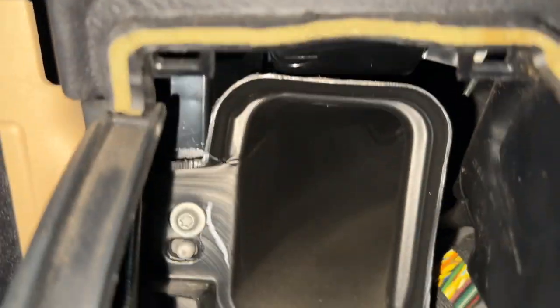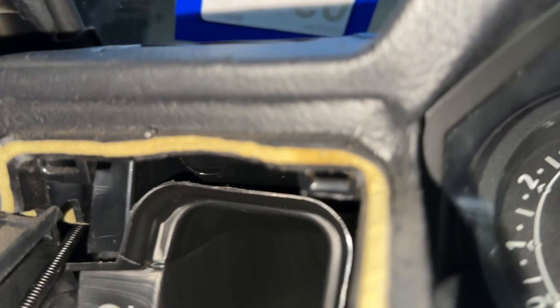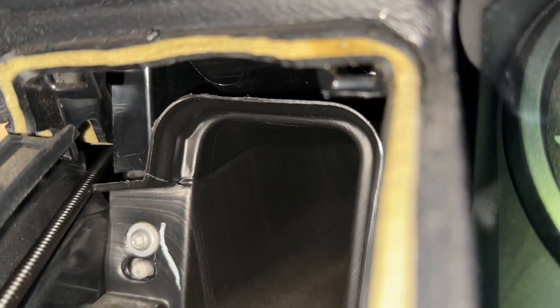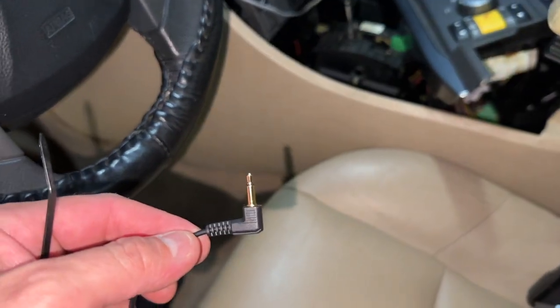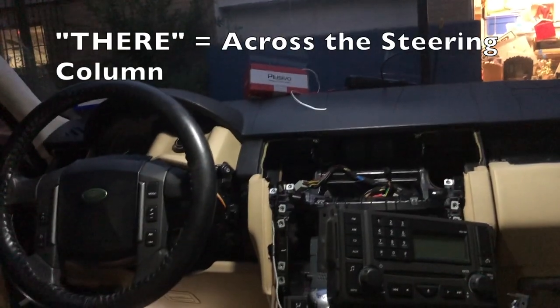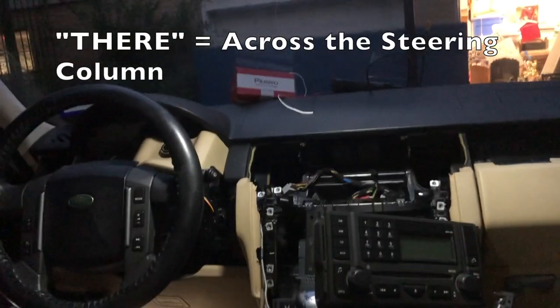Let me show you what I'm looking at - there's an opening right here beside the vent. What I'm going to do is drop this in there, grab it with a tool, and pull it through. That will be another fun part.